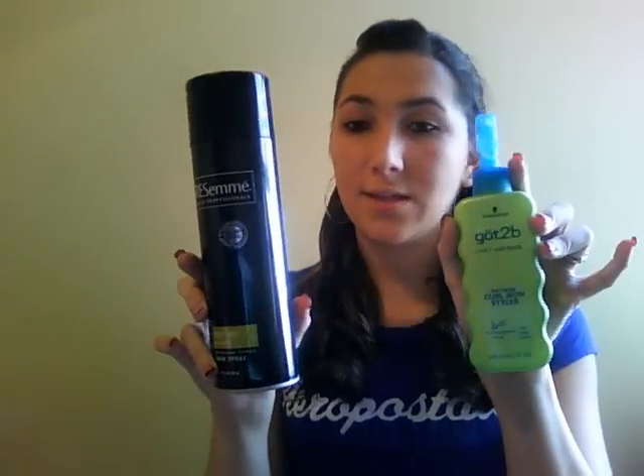These are all great products. They can definitely be used for many different things. So if you're looking to try out some new hair products, try some of these. And if you've already tried them, let me know what you think about them. I'll talk to you guys later. Bye.